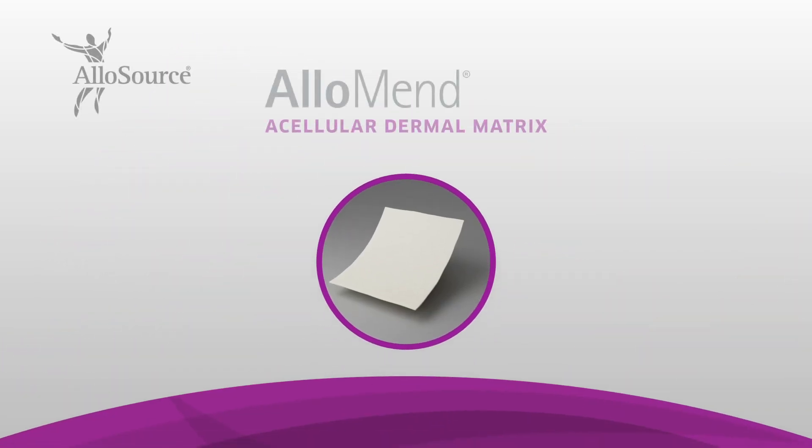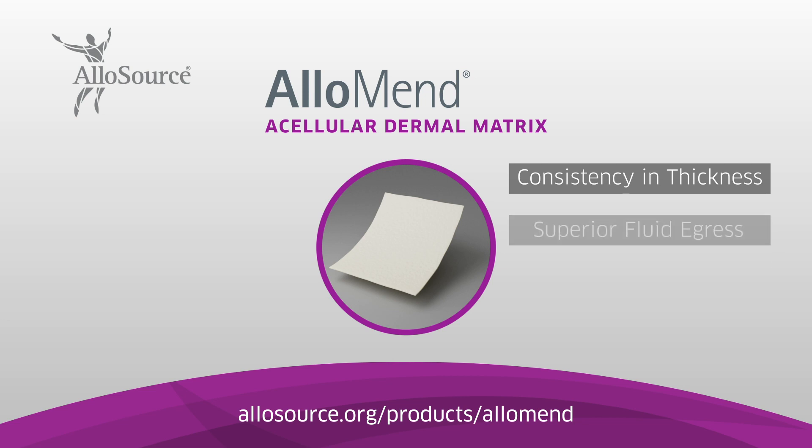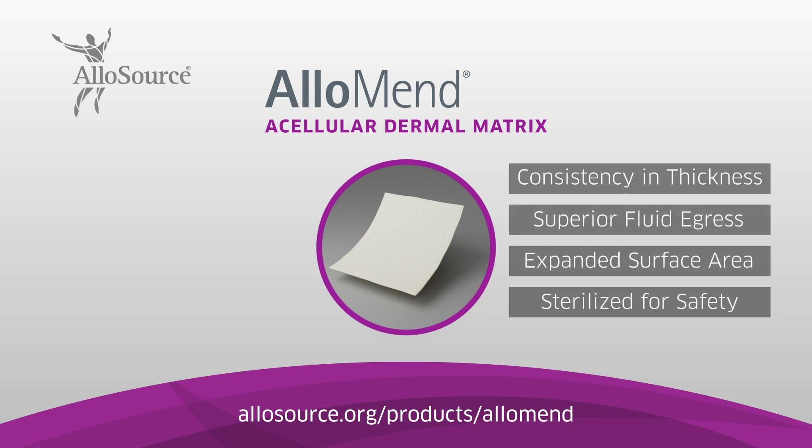It's a ready-to-use, biocompatible, acellular dermal matrix allograft, offering consistency in thickness, superior fluid egress, and expanded surface area, and sterilized for safety assurance.